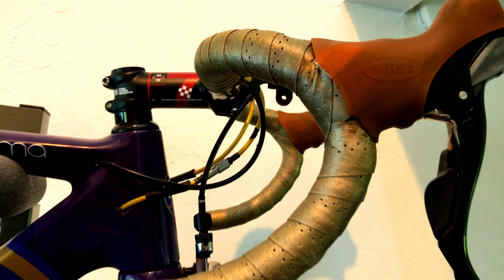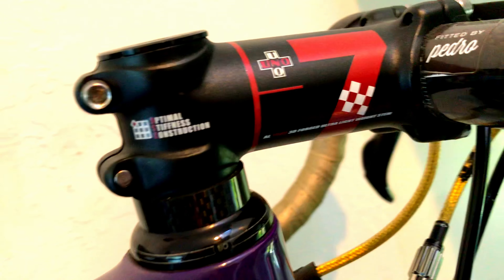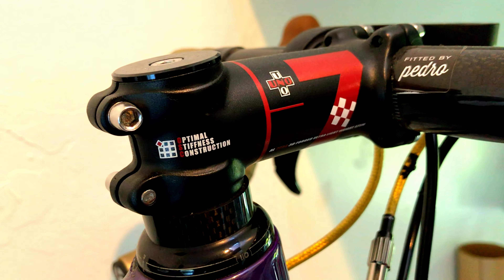If you hang out in the weight weenie forums, you will know that this is like the holy grail in terms of cost to weight. It is pretty stiff too for what it is, and once again it's like $20 to $25. Weight weenie guys are talking about 100mm or 120mm stems coming in at like 120 grams, which is pretty solid for 20, 25 bucks. Put titanium bolts in it and you have a 100mm, 100 gram stem. Mine is a 90mm stem — I wish I could remember how much it weighed. I probably wrote it down somewhere; if I find it, I'll post it right here.